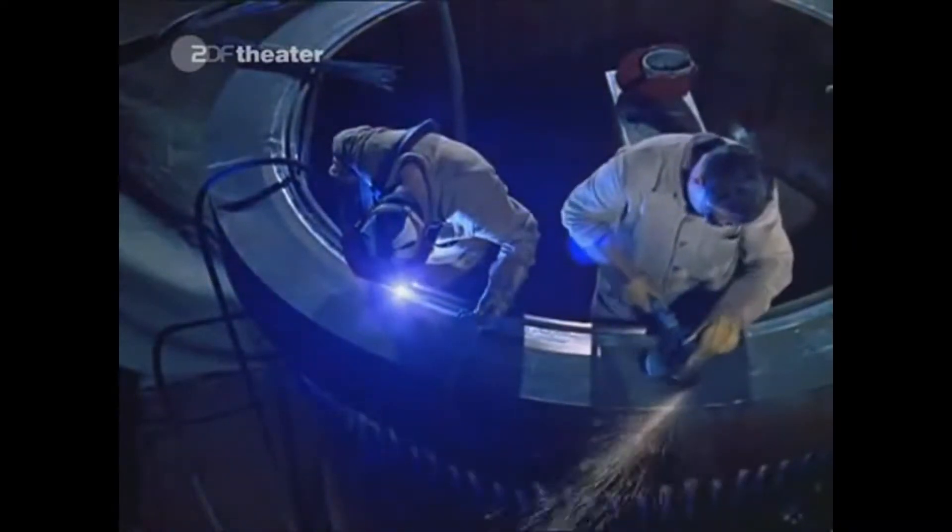Onto the flanges, which have to seal the reactor vessel against the high internal pressure, a nickel-chrome alloy is being cladded, which is going to allow for a hard sealing surface.